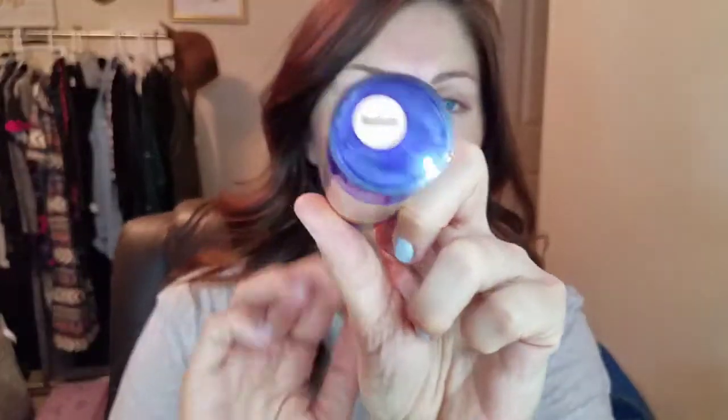I have the color medium — it also comes in light for fair skin. I'm just going to put a couple pumps on my hand, get my hair out of the way, and dot that onto my face in different areas. The nice thing about it is it's super light and you can just add more as you need it.